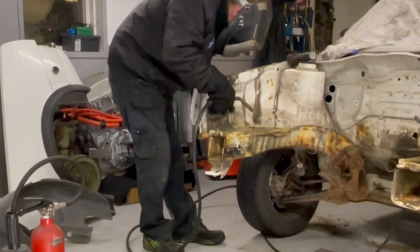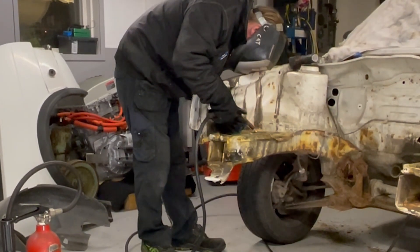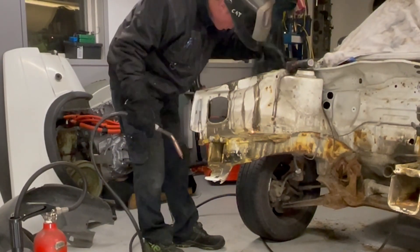Here I am welding all the holes that the previous owner made in the engine bay. It's good to have that done before I sandblast everything.